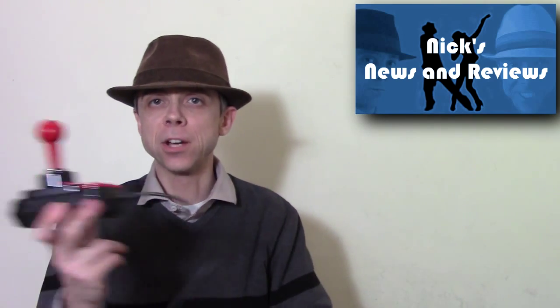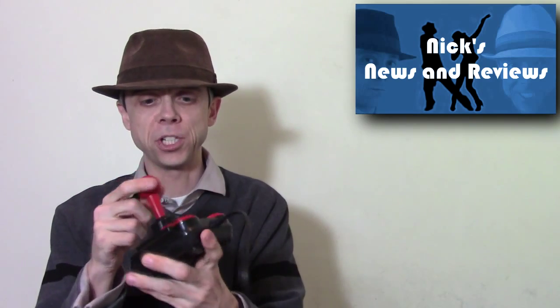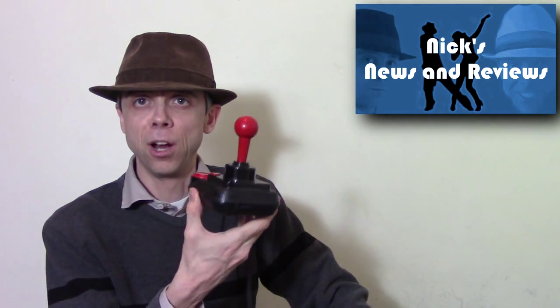So the joystick I ended up with — I've written its name down because it's quite a long one — is the Speed Link Sports Tournament Edition Competition Pro USB Joystick. It looks pretty much like a joystick from back in the day that you would have used on the Commodore Amiga. It's an eight-directional switch stick with a couple of good fire buttons, a few extra programmable ones, and it also has auto-fire.